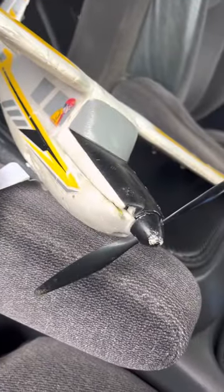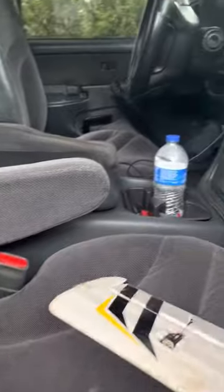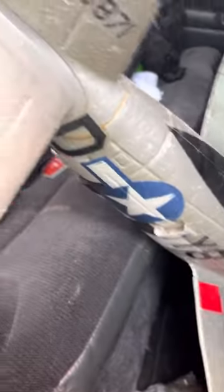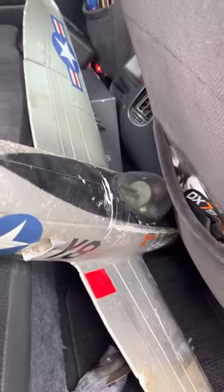Here I have the UMX Turbo Timber that I barely got. It has a new nose and I already put a little job on it. It flies really well but I gotta fix it right now — the protector for the servo popped off.